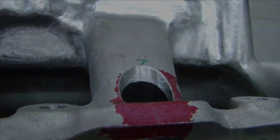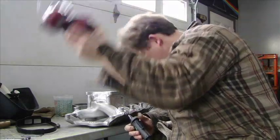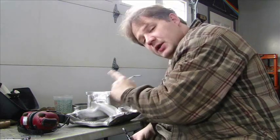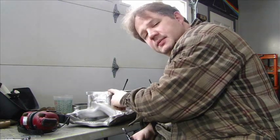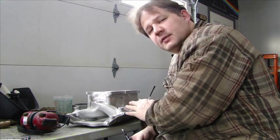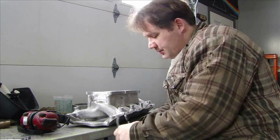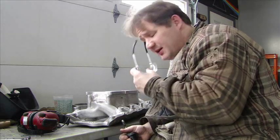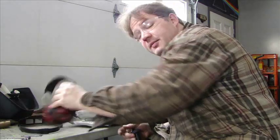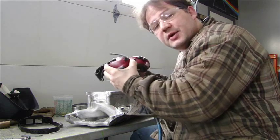I have to do the bungs next. Now that I have everything welded in — all the bungs are welded in on both sides and the billet spacer is welded in — I have to spend hours of grinding, blending, and polishing to complete this manifold before I can powder coat it. Remember: safety glasses are the most important thing — you can't replace your eyes. And hearing protection too — you don't want to lose any more hearing than you already have.